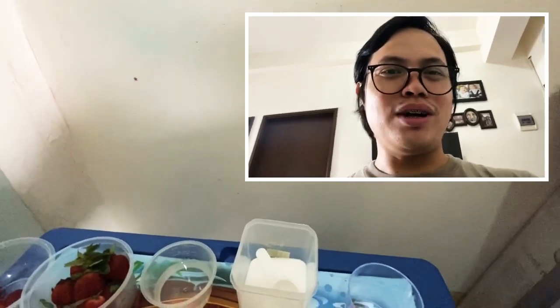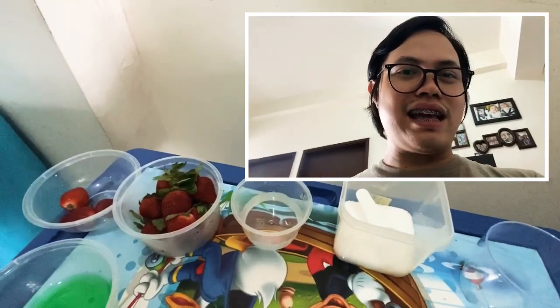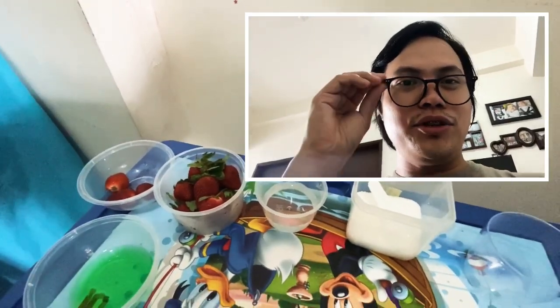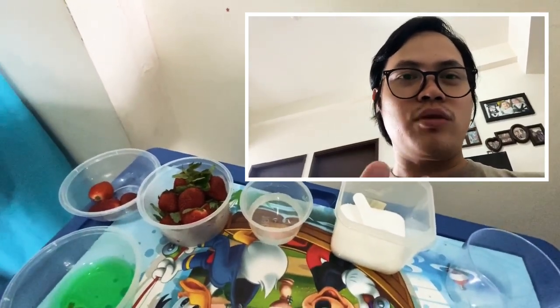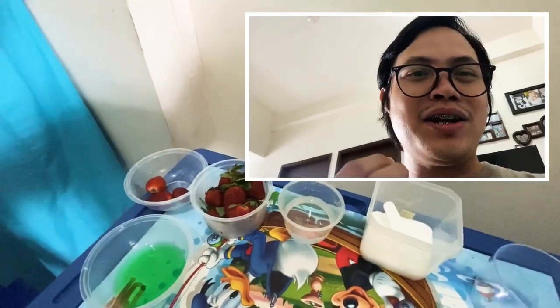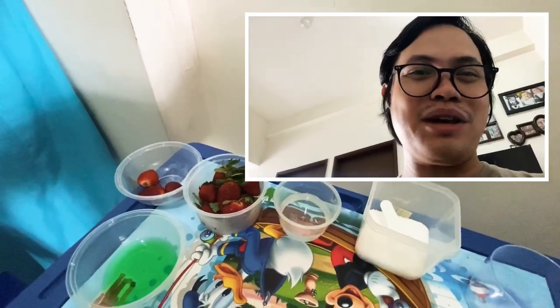Hello everyone, welcome to today's activity, which is entitled DNA extraction. You know and have learned that DNA codes for our traits, and today we are about to see how this DNA looks like through a simple observation and simple DNA extraction using a fruit.